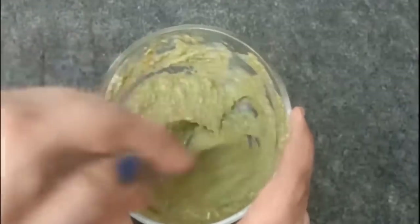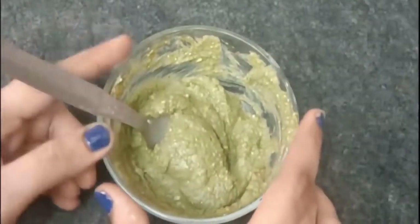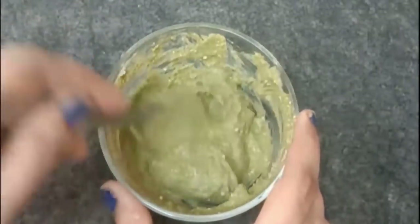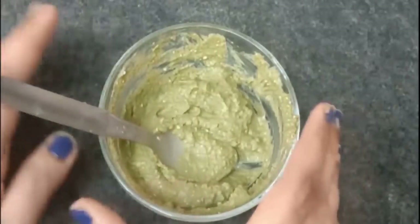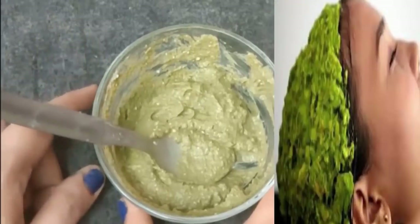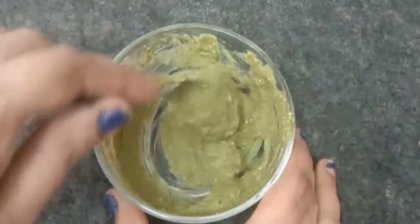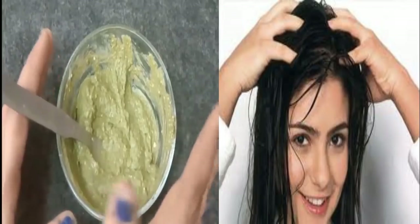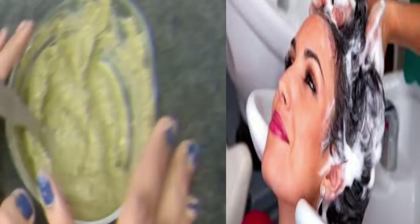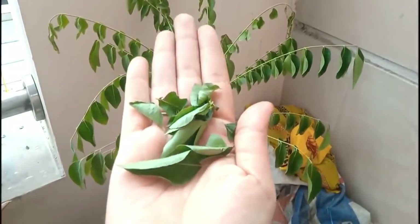Now I will tell you how to apply this hair pack. Use it 2 hours before your hair wash. Apply this hair pack thoroughly to your hair and scalp, massaging it in well as a good hair treatment. Then wash your hair so the full benefits reach your hair.